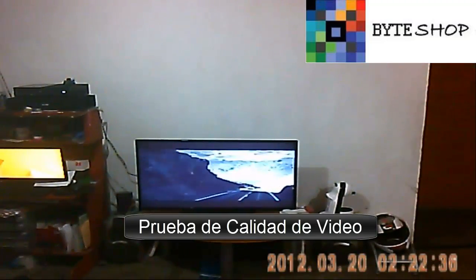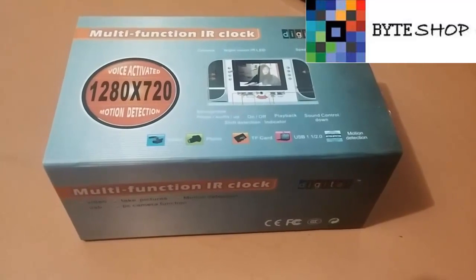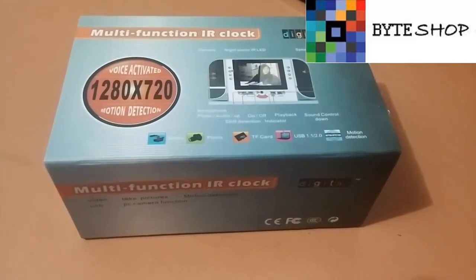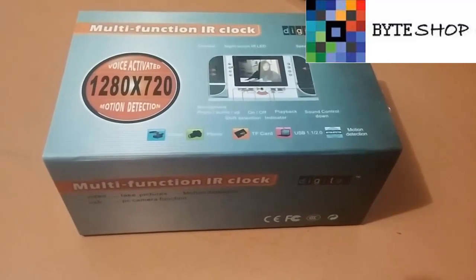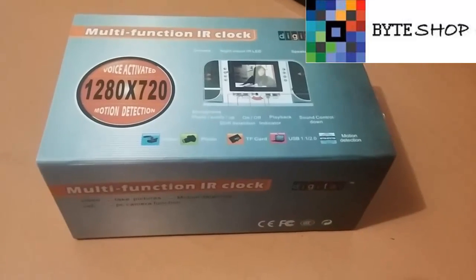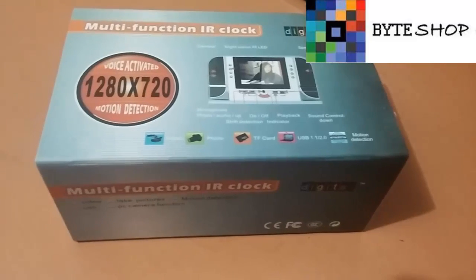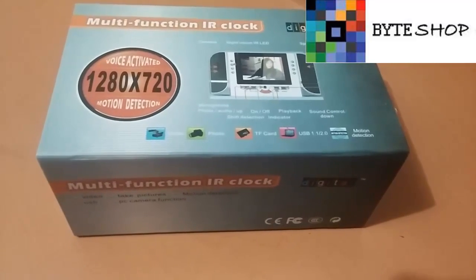Hola amigos de Byshop. Esta vez tenemos un reloj despertador con cámara HD. Este reloj despertador cuenta con una pantalla LCD y se puede desde ella reproducir videos o las fotografías que tomaron con la misma cámara. Tiene visión nocturna.